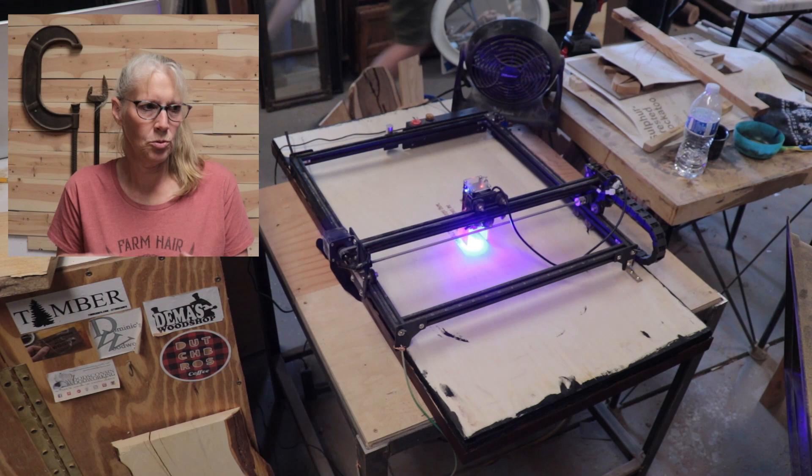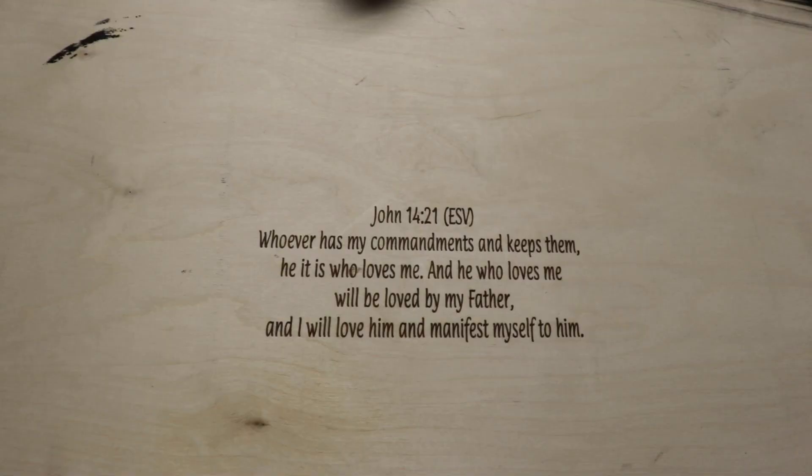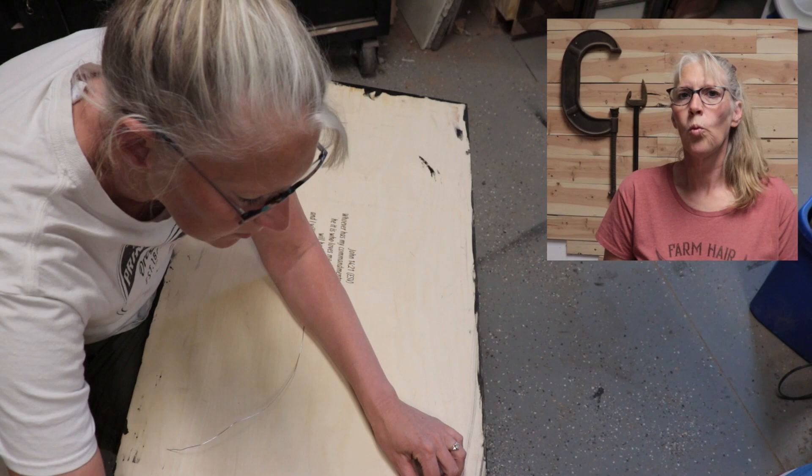The project was bigger than the laser, and I have the laser screwed down, but I was able to remove the laser from the table and put the project down and set the laser right on top of it. I love that about this laser. And here is how the verse turned out.